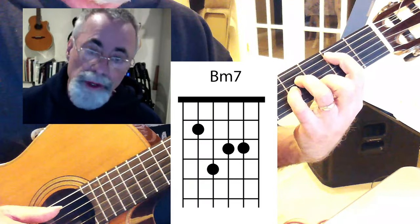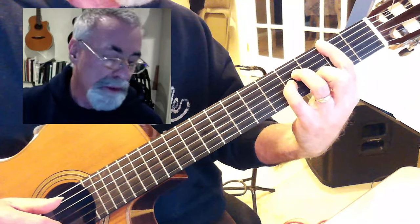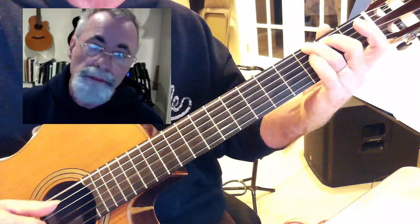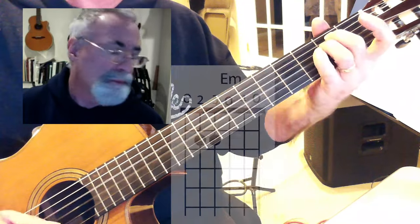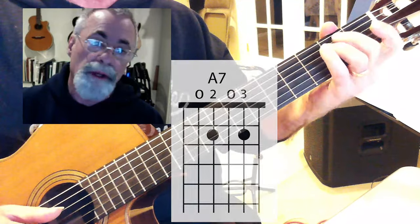And the B minor — the root here on the 5th string, there's your B right there. But sometimes I'll lay my finger over also the 6th string, but it works just fine either way. G, E minor, C.